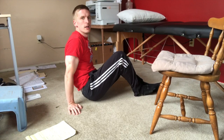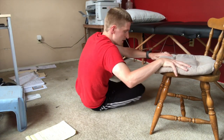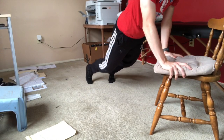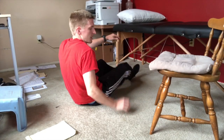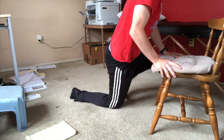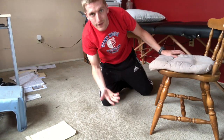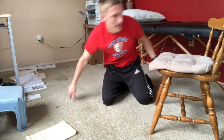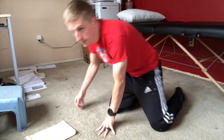So you get yourself into the chair and then you can either just pull yourself up and walk up, or you can twist your legs around and come onto your knees and then step up like this. There are a lot of different options if you have a chair or a couch or something to use.